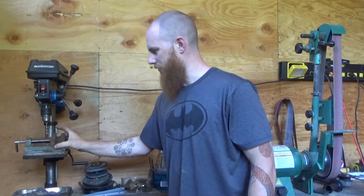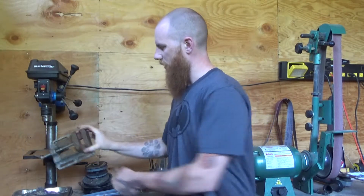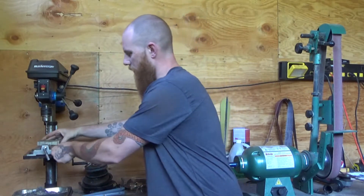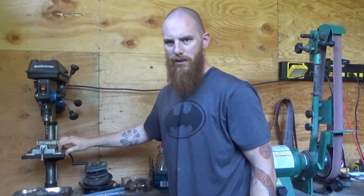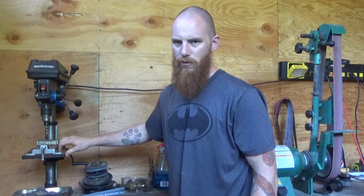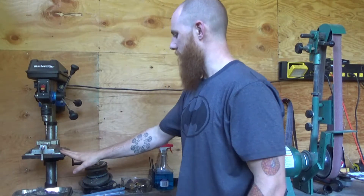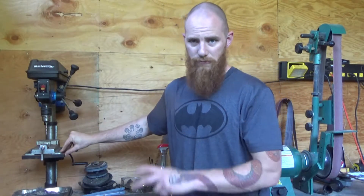This is a drill press vise, and it's got little slots on here that fit very well in the little slots that are on this table. Very useful. If you want to hold something in place and you want to hold it well, this is great.